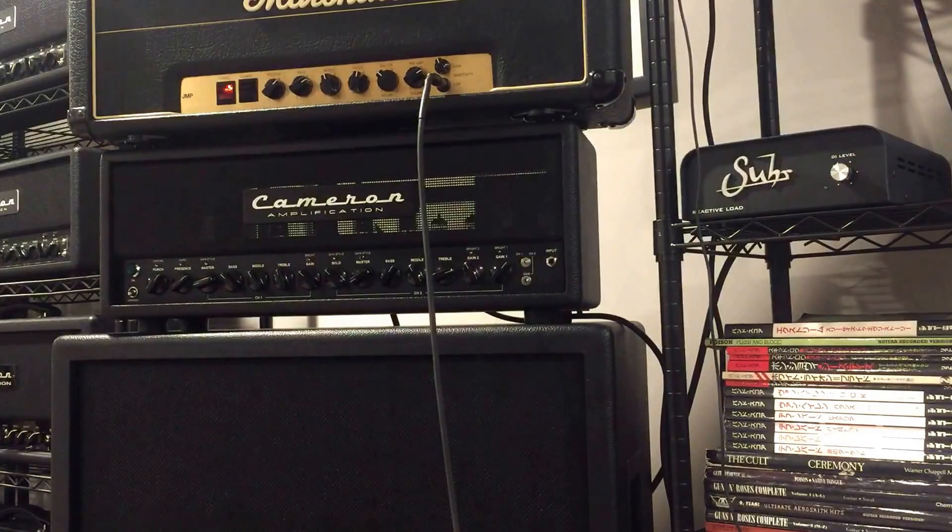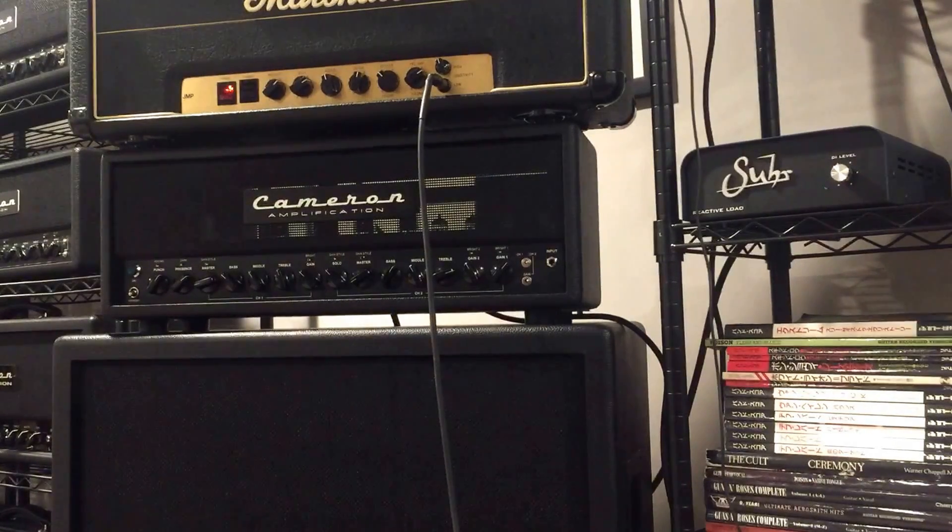Here I am sitting in front of this monster amp — by the way, that is the fifth pickup selection, fourth position. So this amp becomes like a monster. I'm able to just enjoy these amps like they're amazing modelers, and you get the benefits of a real amp: the feel, the touch, the tone, and everything.